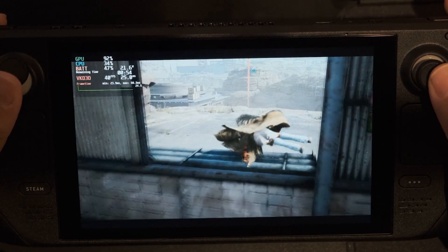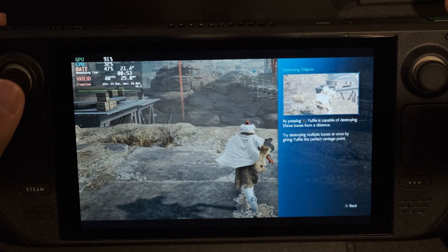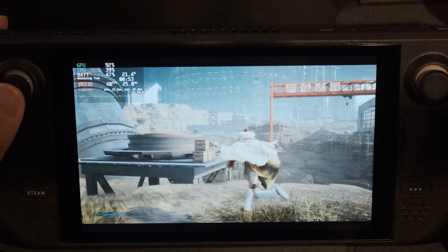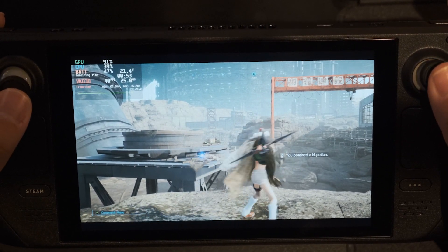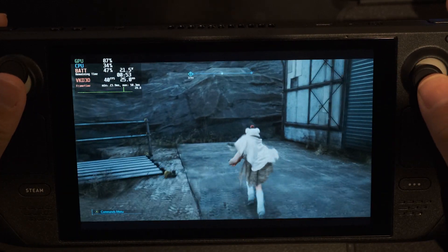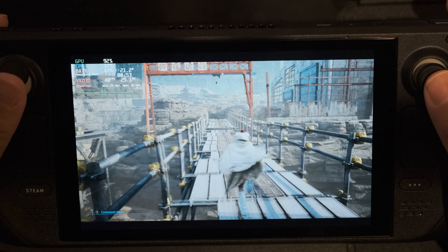The problem is we can't directly target 40 FPS, so if we target 60 FPS and then use the Steam Deck to lock it to 40 FPS, it will still lower the game's resolution trying to hit 60 FPS. Thankfully, some modders came up with a solution to turn off DRS when the game hit the Epic Game Store, so we can target 60 FPS, disable dynamic resolution scaling, and then lock the Steam Deck to 40 FPS. Let's check out how to install the mod.